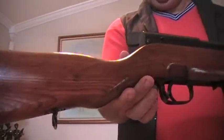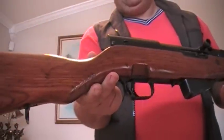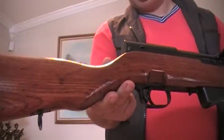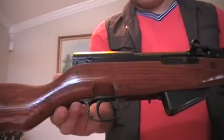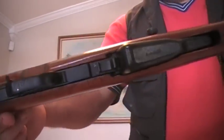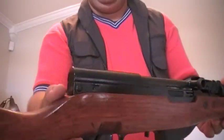The only thing I don't like about the tung oil is that it takes a long time. You've got to lay a coat on it and then wait — the label says 24 hours, but I wait about four to six hours and do it. That's how I did this one, and it came out very nice.